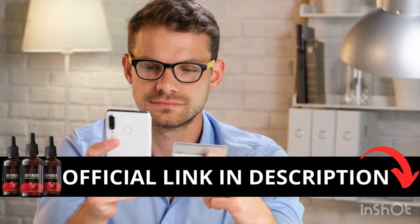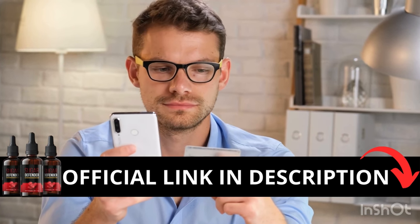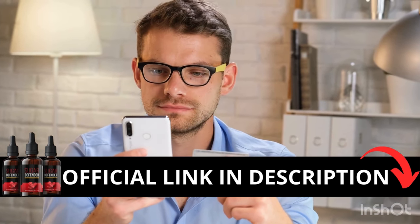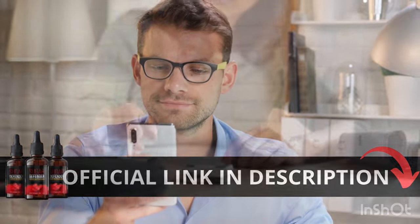The first thing you need to know about Sugar Defender is: be careful with the website you're going to buy from, because Sugar Defender is only sold on the official website. To help you, I left the link to the official website down below in the description of this video.